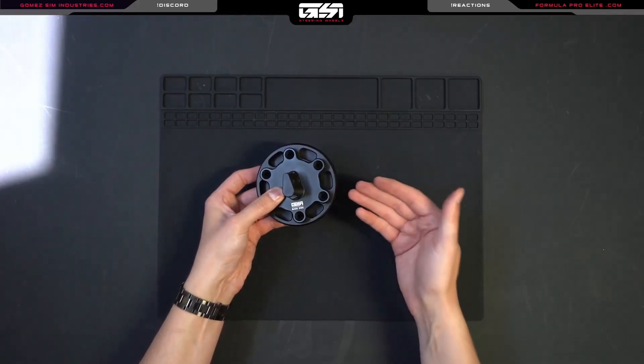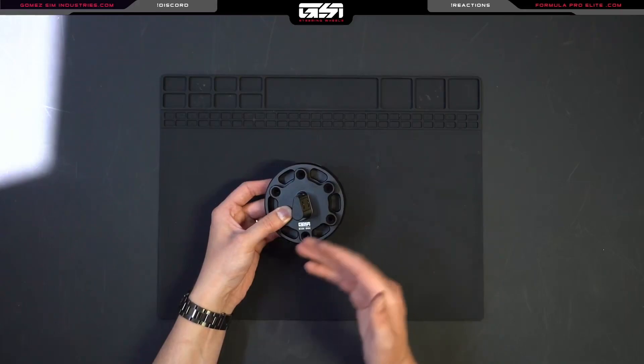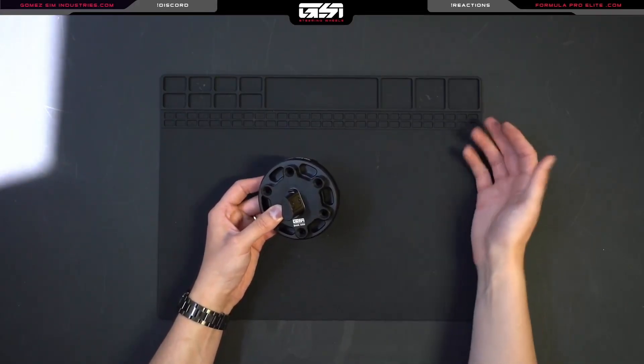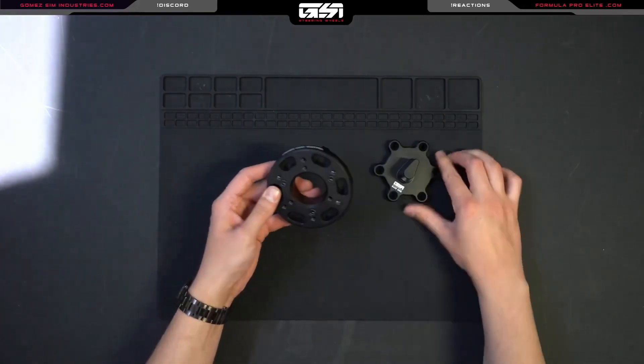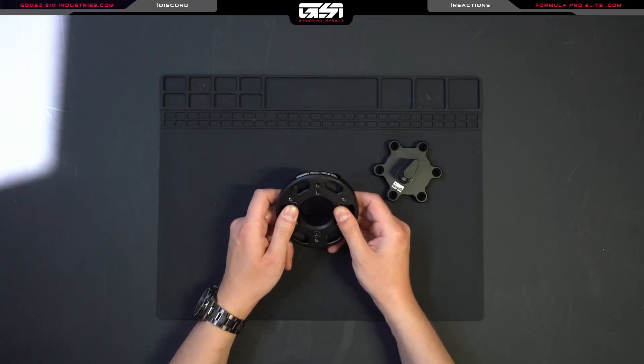Now you'll have a direct connection to the SimCube wheelbase — there won't be an intermediary quick release onto another quick release. It's just the QRS side. That is what this adapter is for, and we've received a lot of questions about this, so hopefully that answers many of them.